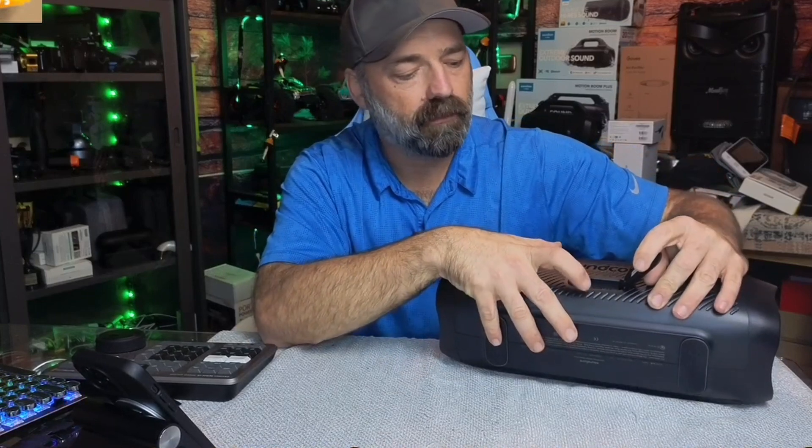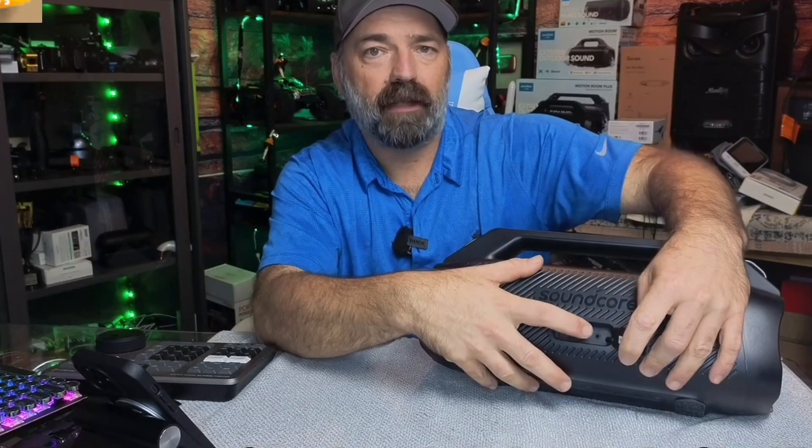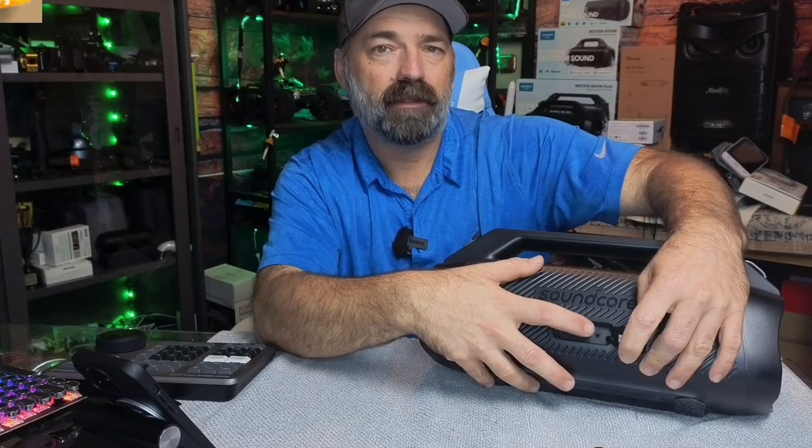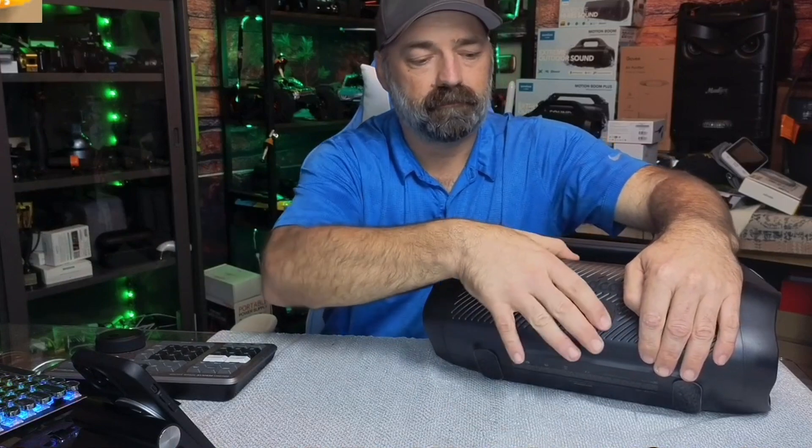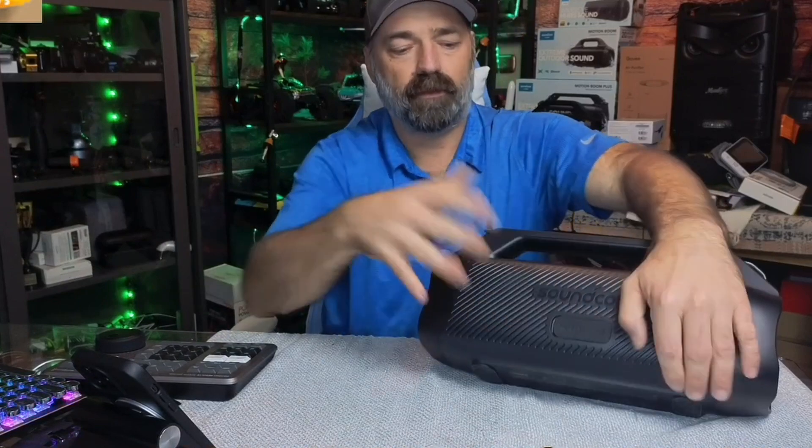Which is kind of cool, you have a USB out, so you could actually tap into this battery and charge your phone if you wanted to. You also have the 3.5 millimeter jack, so you could hook this up to a wired connection to your phone, a PC, or just any other kind of radio system if you want to use these speakers.